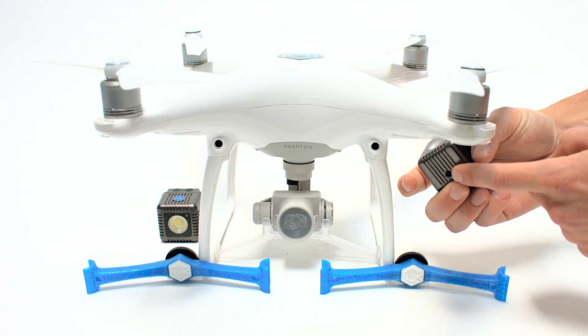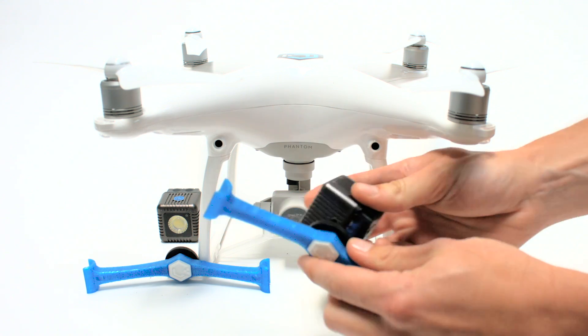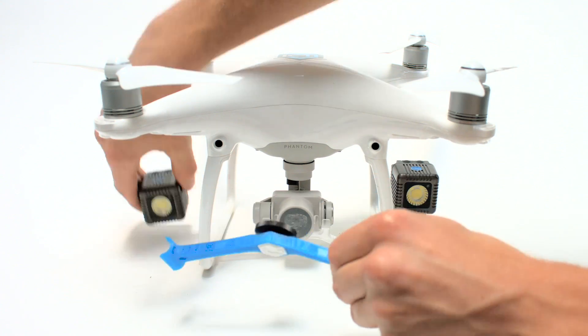So first, using the quarter 20 inch thread on the bottom of your Lume Cube, you're going to want to screw it to the quarter 20 inch screw on the Lume Cube drone mounts. You can use this black wheel to position and tighten to the direction you desire.